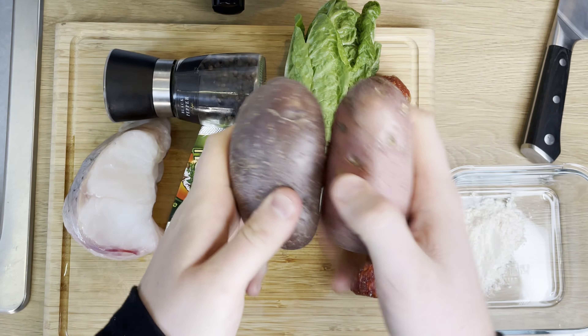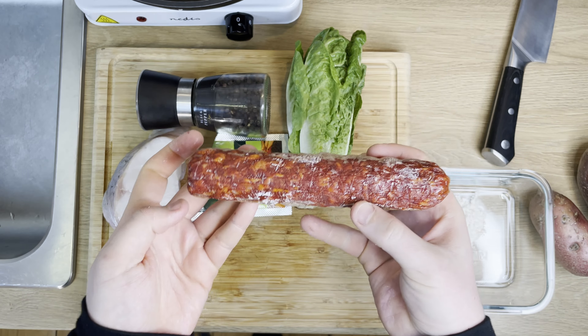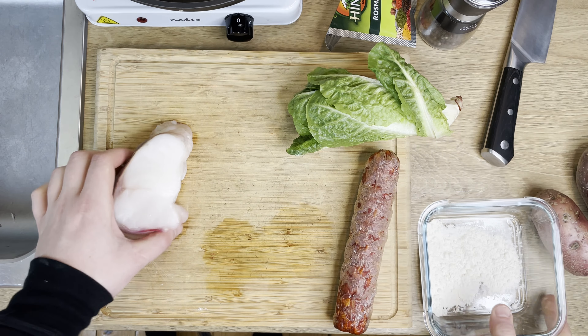We'll need potatoes for our side dish as well as a sausage of chorizo. We need some lettuce, pepper, no salt today, rosemary for spice, flour, and monkfish.